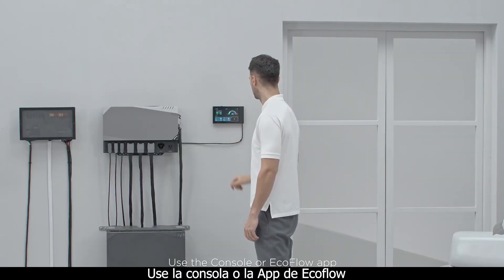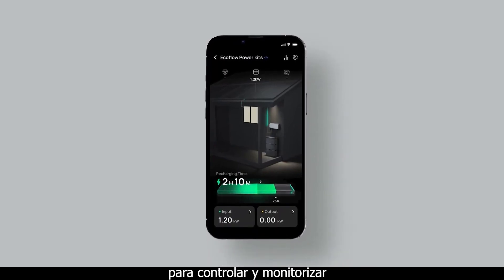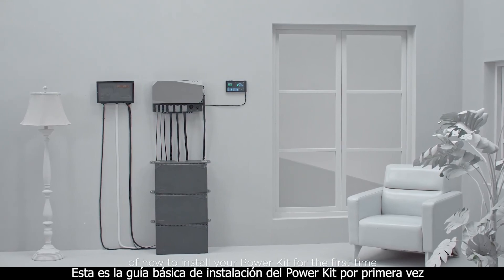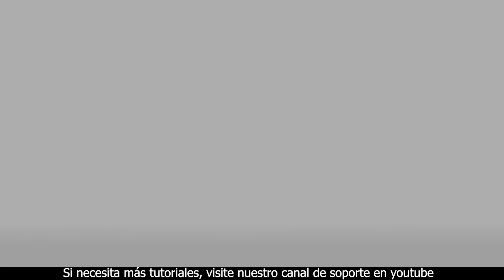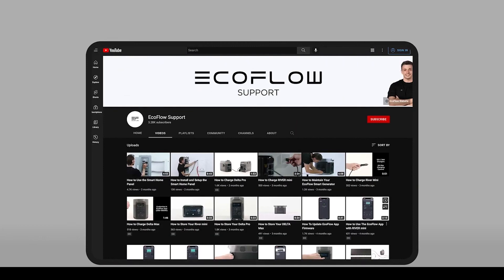Use the console or EcoFlow app to control and monitor. That's the basics of how to install your power kit for the first time. Need more tutorials? Head to the EcoFlow support channel for specific tutorials in even more detail.